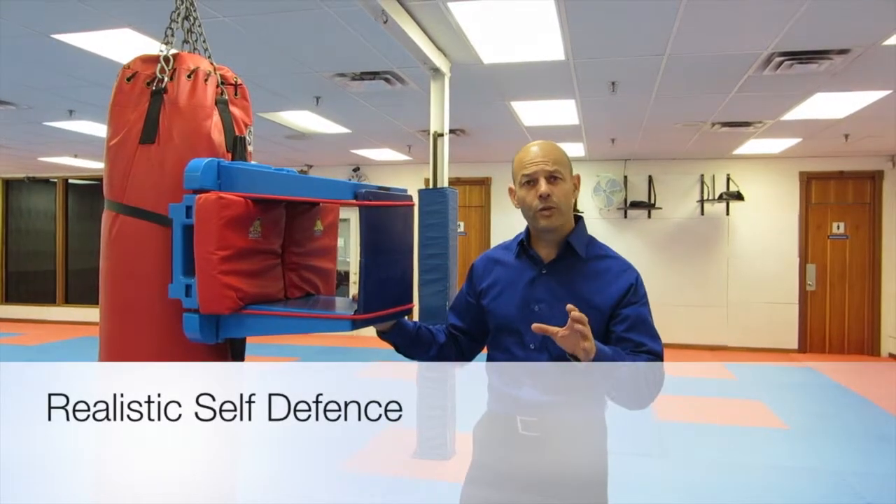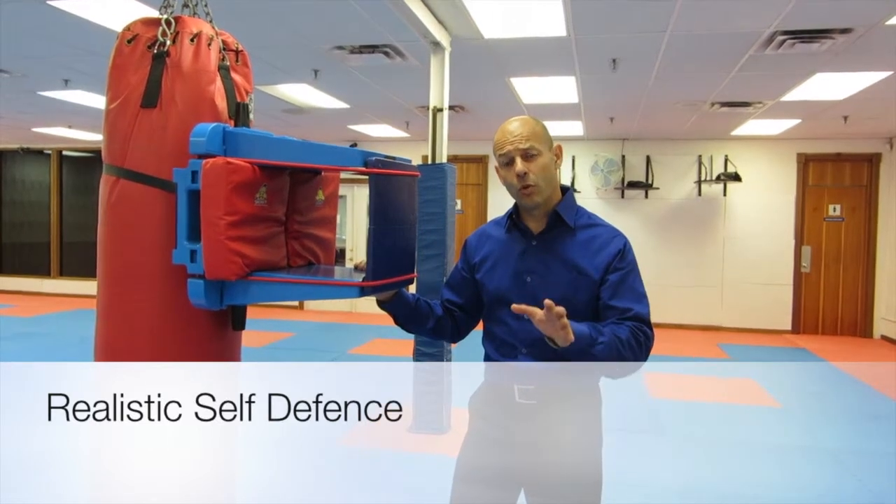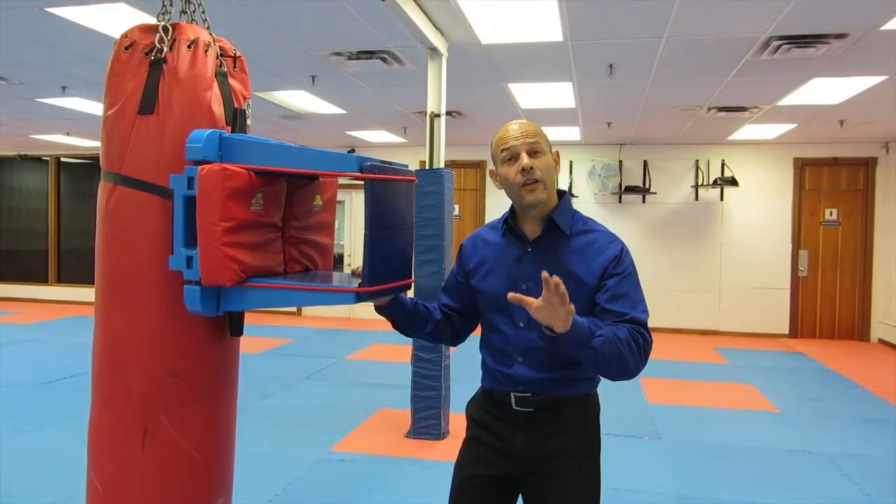Last year when I was down in Little Rock, I was training with the ATA instructor trainers and one of them came up with a fantastic way to use the board holder for self-defense training.